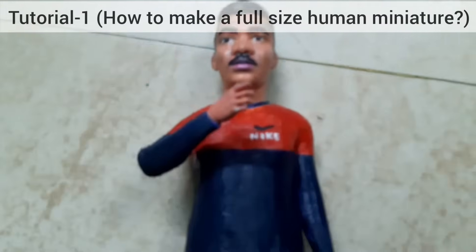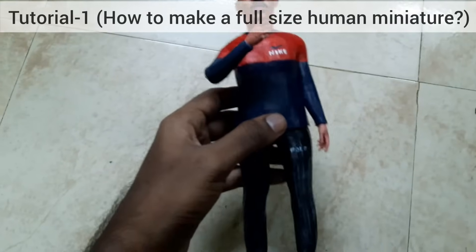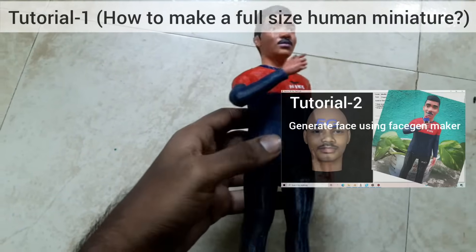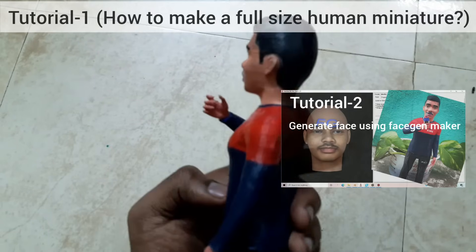Hello friends, in this video I will give a clear explanation on how to make a full size human miniature. You can refer the next tutorial to generate a face using Fashion Maker for this human miniature.